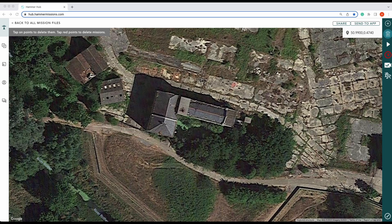Hi there, I'm Alex from Hammer Missions. In this guide, we'll be looking at how to improve quality on your 3D maps and models. As you can see on the screen, we've got our go-to haunt, which is the mill. We shoot the mill quite a lot — it's our test ground. So what we're showing you is how to improve the quality of your 3D maps and models.